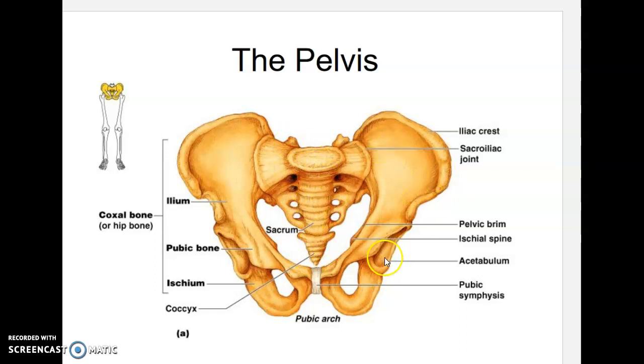The two coxal bones, each made of three fused bones, join to the axial portion — the sacrum — and together this whole thing is called the pelvic girdle. To summarize: upper portion is the ilium, pointed front area is the pubis, rounded back area is the ischium, and the cartilage holding them together is the pubic symphysis.